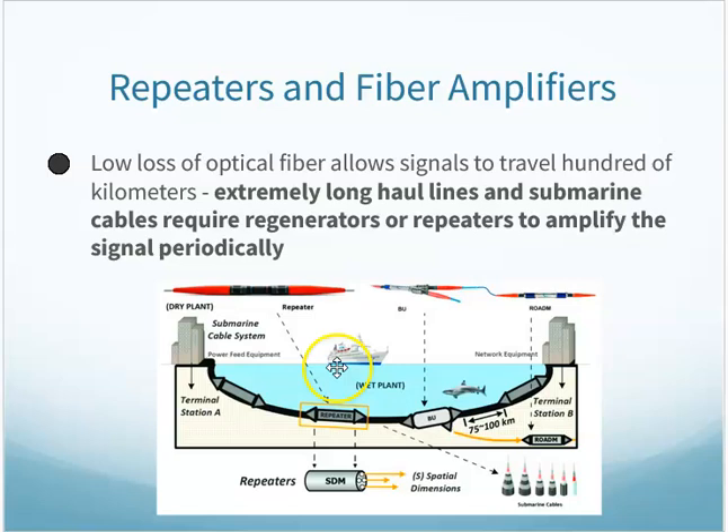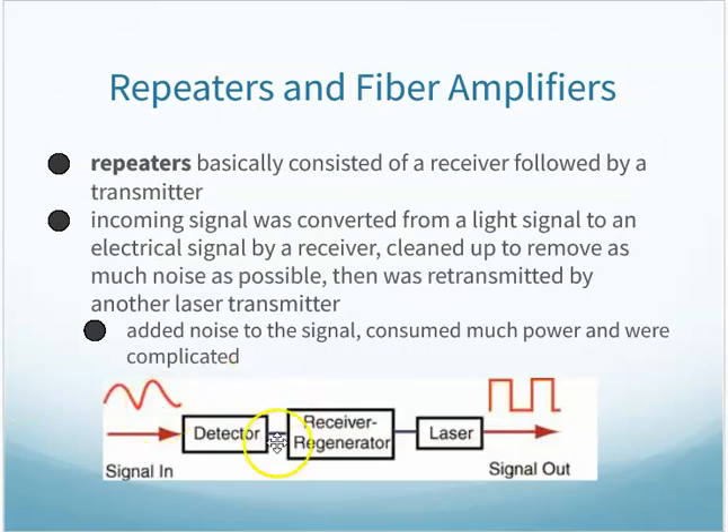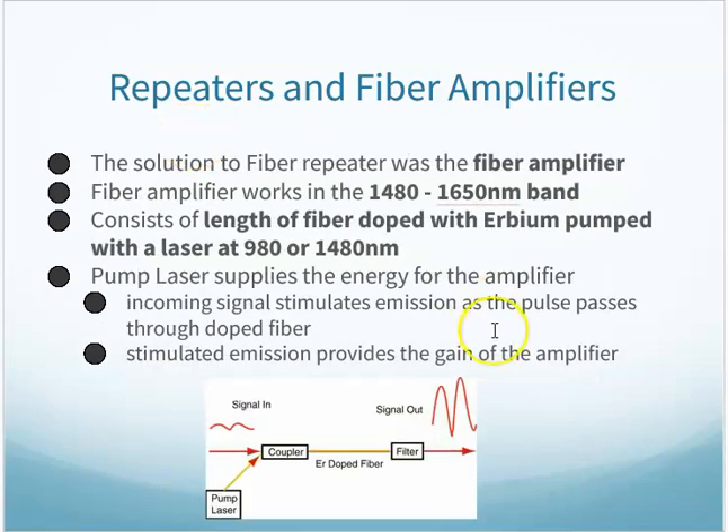Repeaters and fiber amplifiers: when you have long-haul connections, especially submarine cables, the signal is going to weaken over time. Initially, repeaters were used — they would receive a weak signal like a 1010 and regenerate a strong 1010. That solved the problem initially. However, repeaters can also add noise and even repeat the noise if it's too bad. This consumed a lot of power and was more complicated.